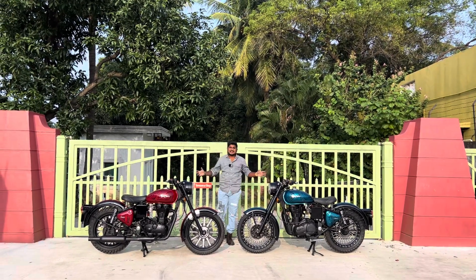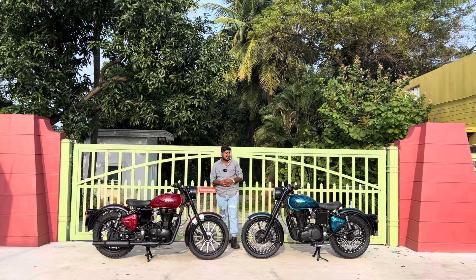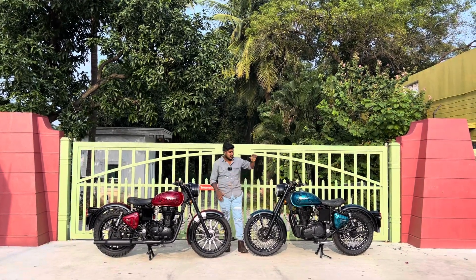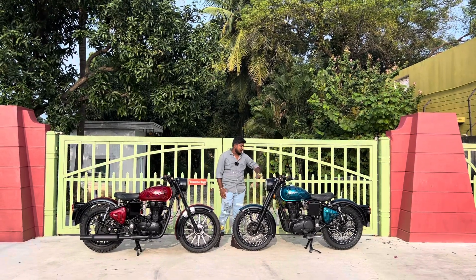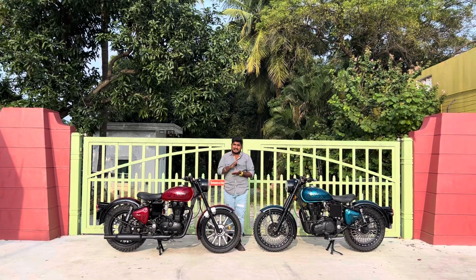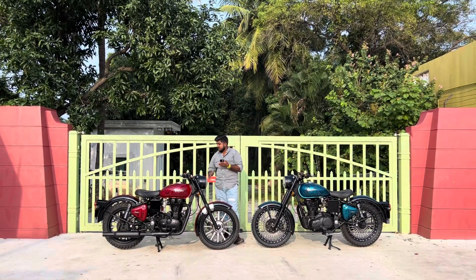Hello friends, welcome to Madras Custom Studio and Madras Biker. Here are the modifications. You can see a classic, fully painted, fully modified paint job. This is the old Electra, a very old Electra, customized and modified.